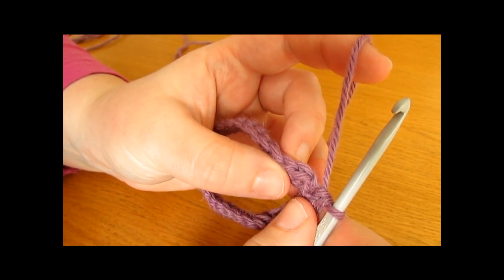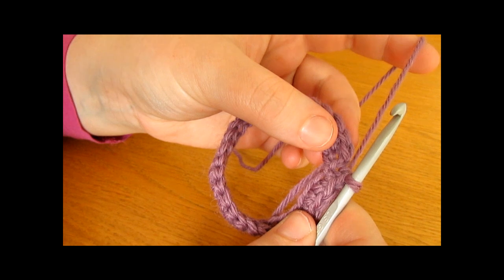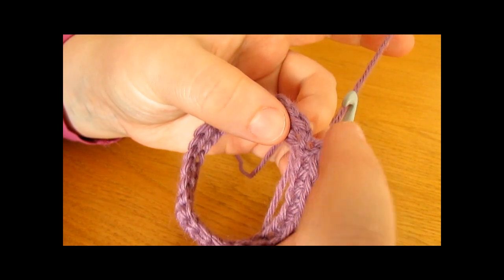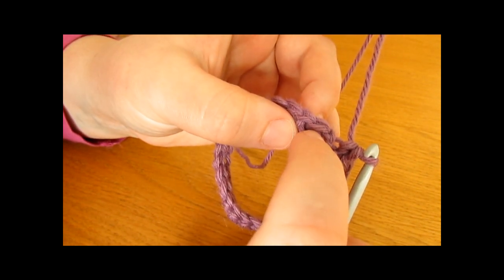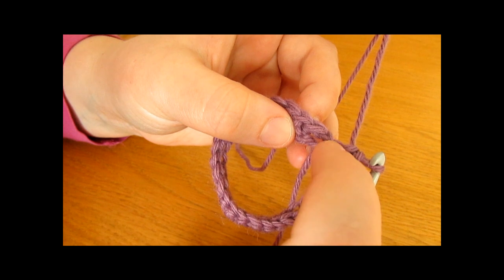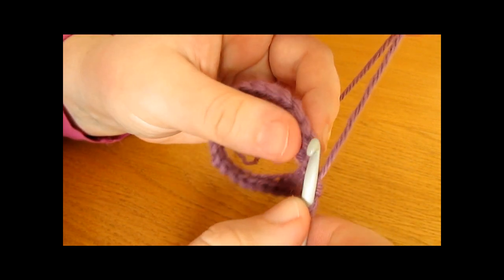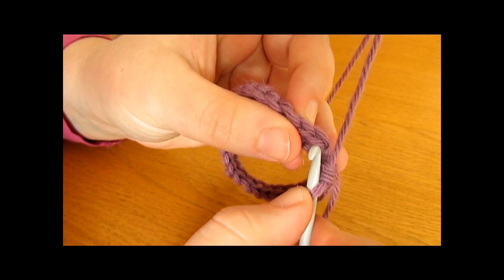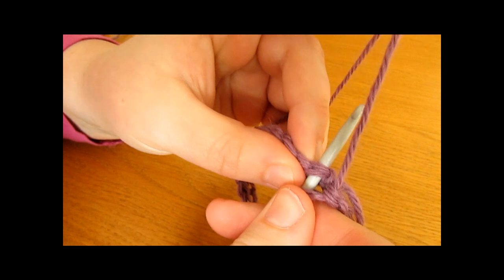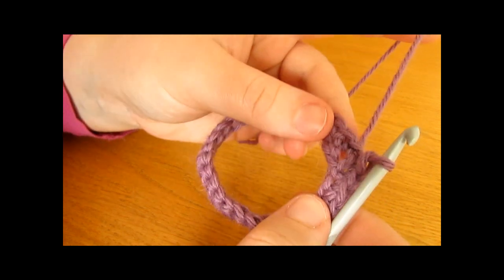I have just worked that all the way around for round one — one single crochet into every single chain. To finish off round one, we want to work a slip stitch into the very first single crochet that we worked. Here is the first single crochet; the chain one does not count as a stitch so we don't want to go into that — we want to go into the very first single crochet and simply work a slip stitch, pulling the yarn through and through again.